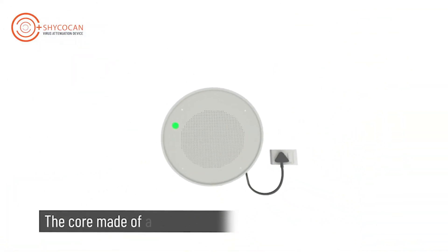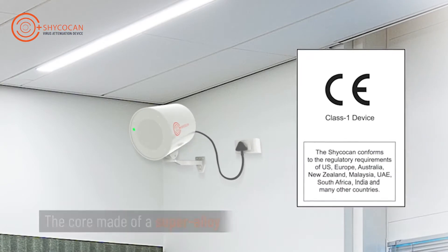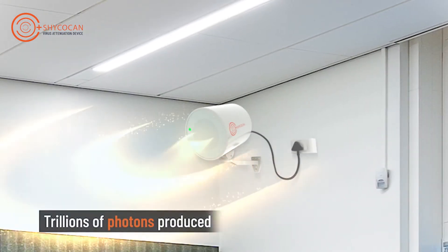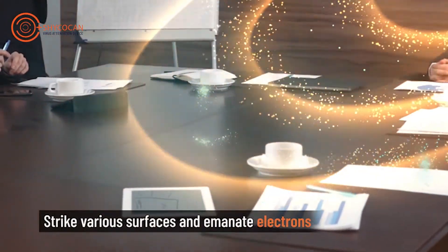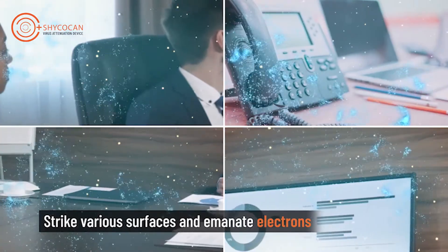The Shagokan's core is made of a super alloy, built after a decade of research, and produces photons when excited. Upon striking solid surfaces like particles in the air, furniture, and walls, the photons emanate electrons.